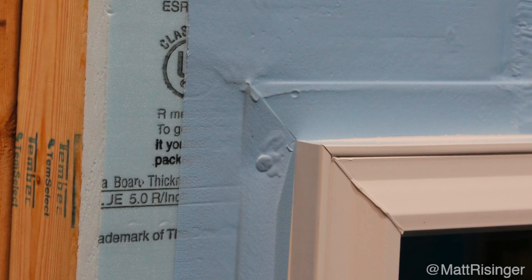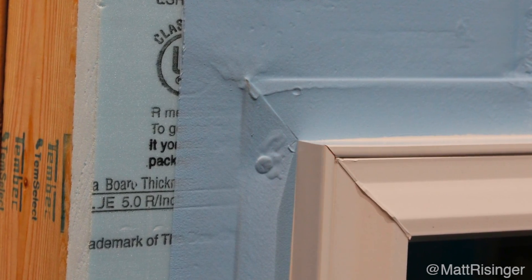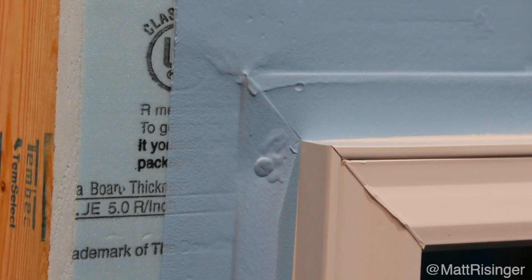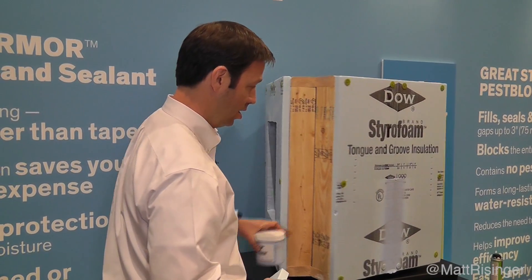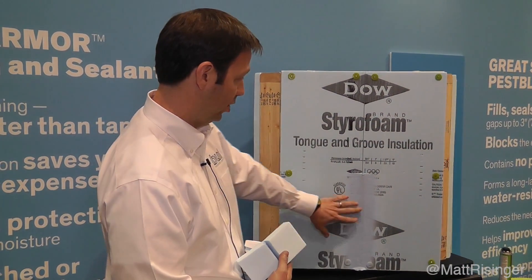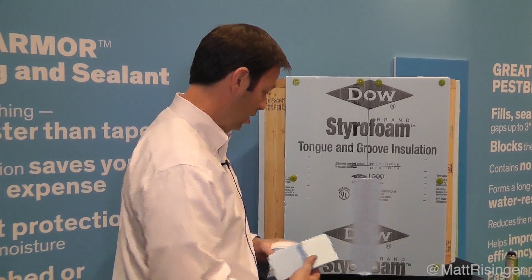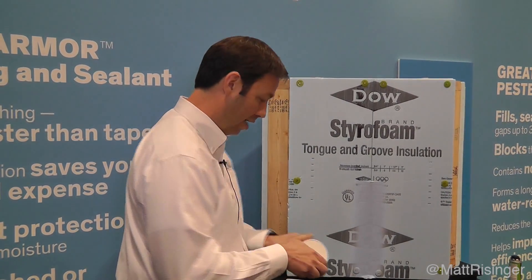Now we're not dependent on tape on the outside, and frankly if that window leaks — like a certain percentage of all windows do — that window is going to leak into this space here. Hopefully you've got a slope sill and it's going to roll to the outside without getting into the building. You could also use this on all of your exterior seams, so this is going to be both for water and air infiltration, and it comes in a five-gallon bucket.